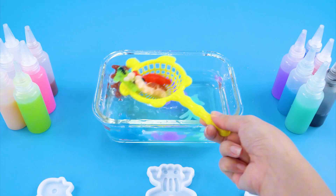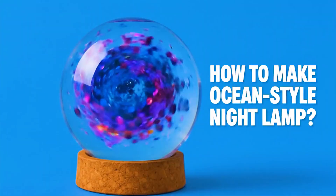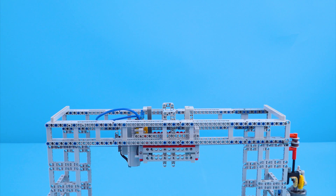These jelly shapes turned out so pretty. Let's make something even cooler. How to make an ocean style night lamp? I'll use this magic water elf spreader to pour the elf solution automatically.